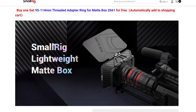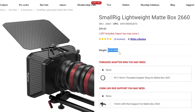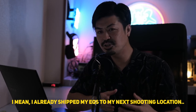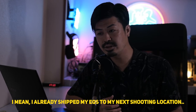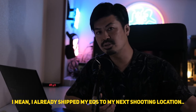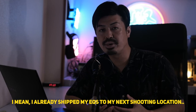I came across this SmallRig lightweight matte box, and I was super impressed because it can be used with 114 millimeter cine lenses. This is huge for me because this lightweight matte box is only 0.91 kilograms — that's half the weight. Unfortunately, the product arrived yesterday so I haven't tried it in my setup yet, as I'm heading to another gig — a documentary shoot in the Japanese countryside.